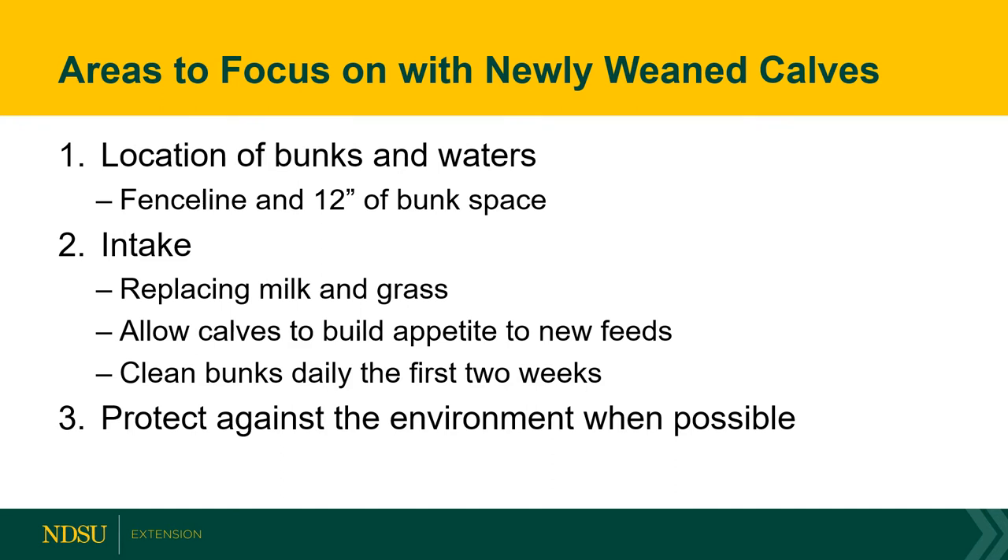The second area is focusing heavily on intakes and moving calves up on intake. We're replacing milk and grass from a newly weaned calf with an energy-dense diet, so we need to make sure those calves are working their way up as a percent of body weight on intake, because at first it will be quite low. We also need to be mindful of introducing new feeds slowly — fermented feeds such as haylage and silage should be introduced slowly in this first starter period.